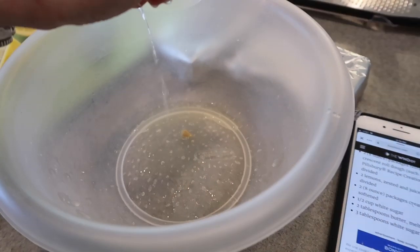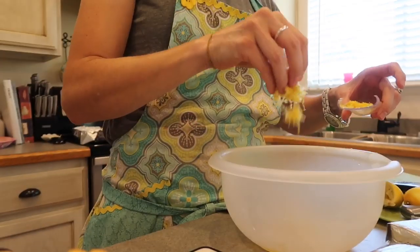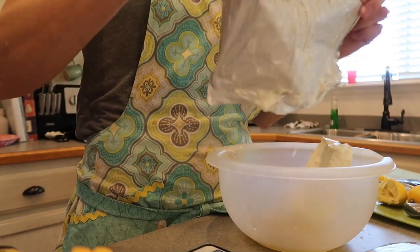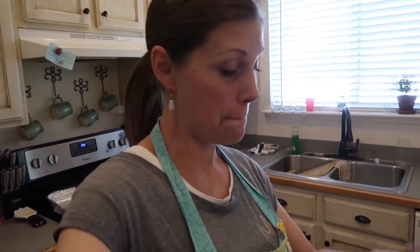Now we need to mix our ingredients. So I've got the two lemons juiced and in the bowl. Now we need one and a half zested lemons. To the cream cheese and the lemon juice and zest, I'm adding half a cup of sugar. Now we're just going to mix it all together and put it on the pastry.